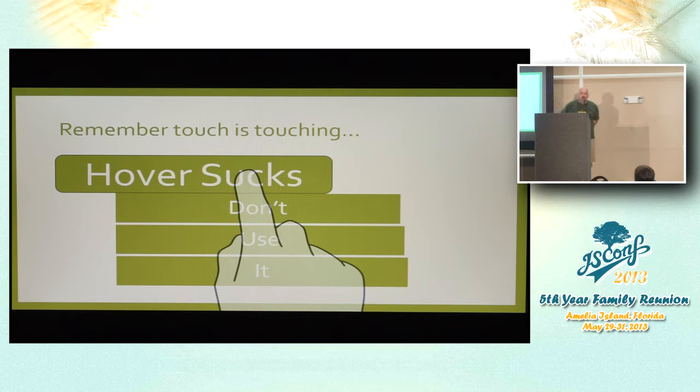When designing for touch, first and foremost: hover sucks — don't do it. With touch, you have to actually touch the screen; the computer has no idea your finger is a millimeter off the screen. Someday we may have computers that can detect that, but it's not going to be built into your mobile phone anytime soon. Browsers are compensating for this, but it's still not ideal. Don't use hover — instead use click, or better yet, build a menu designed for touch.